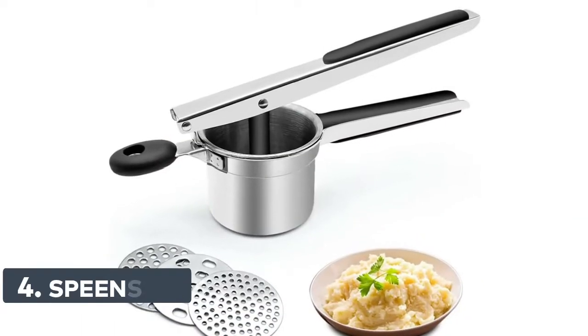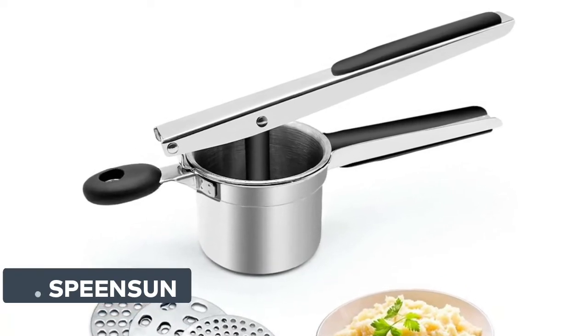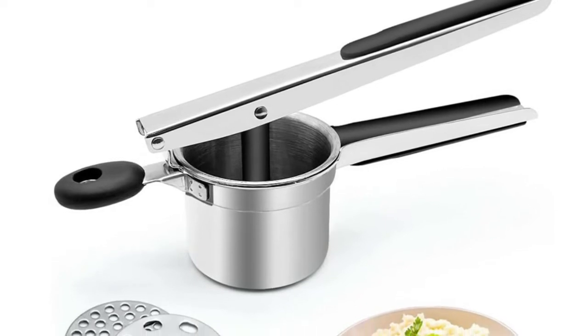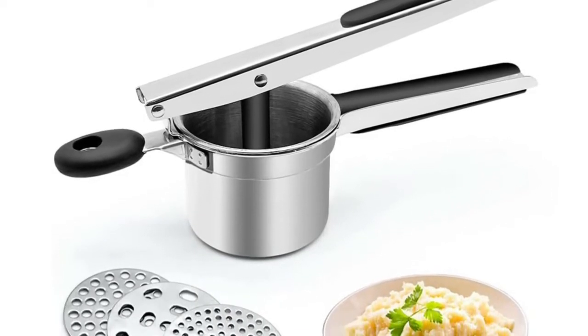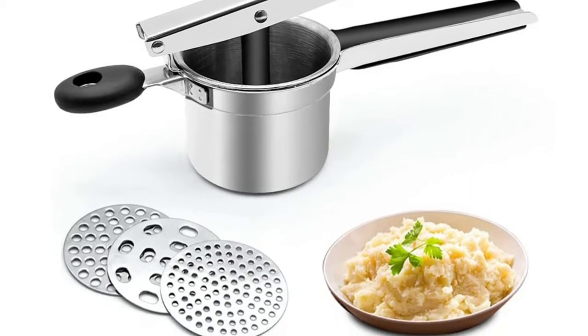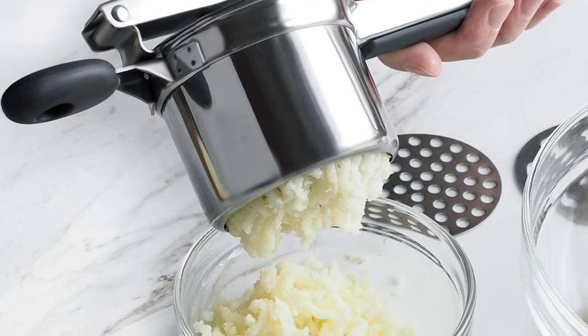Number 4: Spinsen. High quality stainless steel material — the potato ricer is made of 100% stainless steel heavy materials. The stainless steel professional ricer has the ability to resist stains, corrosion, and deformation, making it very durable. The ricer for mashed potatoes will not be dented, rusted, bent, or broken, so it can be used multiple times.